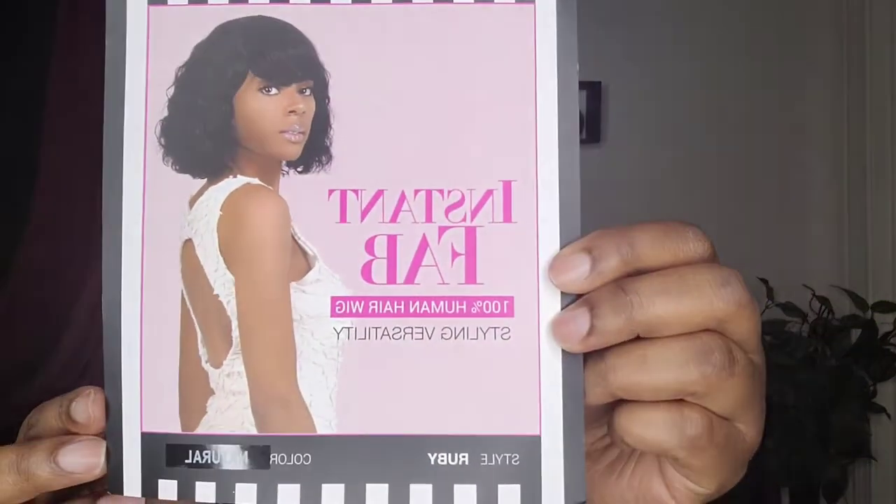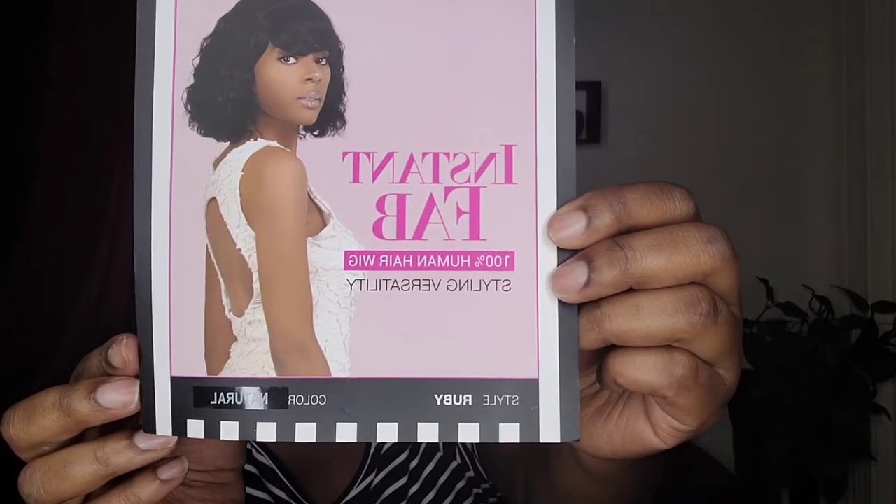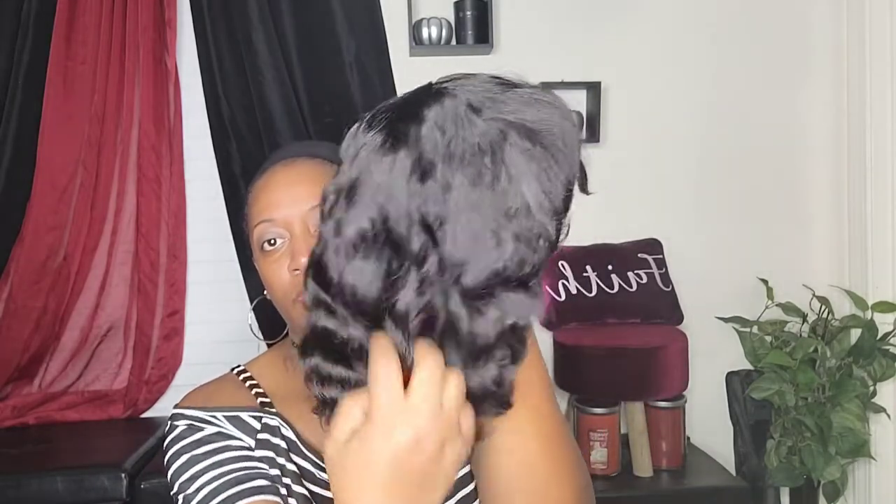This is the stock card and as you see I have her in the color natural. She is soft and kind of like a deep wave texture and she has beautiful bangs. One comb up top, one on the bottom, and adjustable straps.